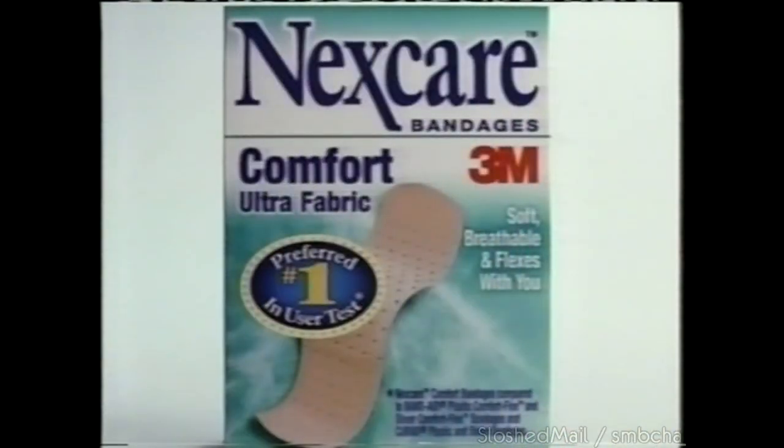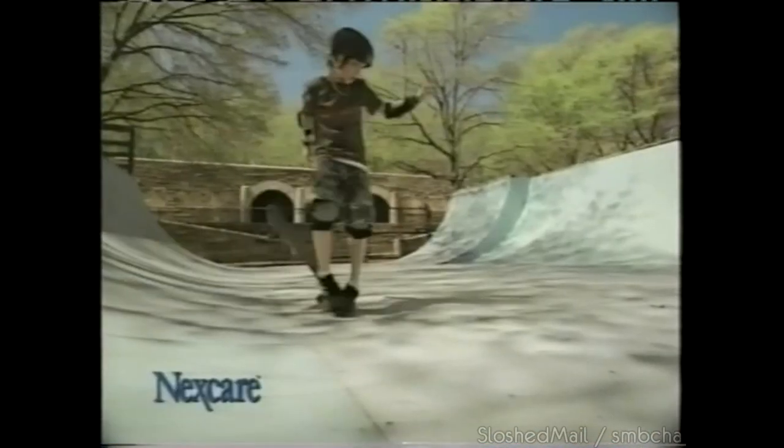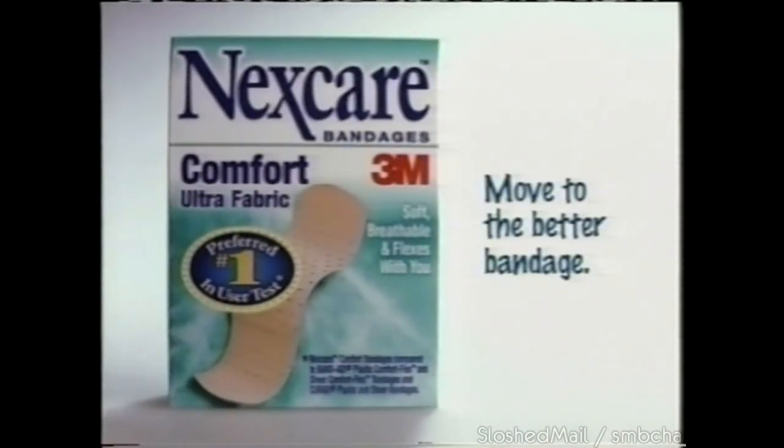Kids that move a lot are moving to Nexcare Comfort Bandages. Compared to plastic and sheer bandages, it's the preferred number one bandage in user tests. It protects with flexible comfort. Move to Nexcare Comfort Bandages.